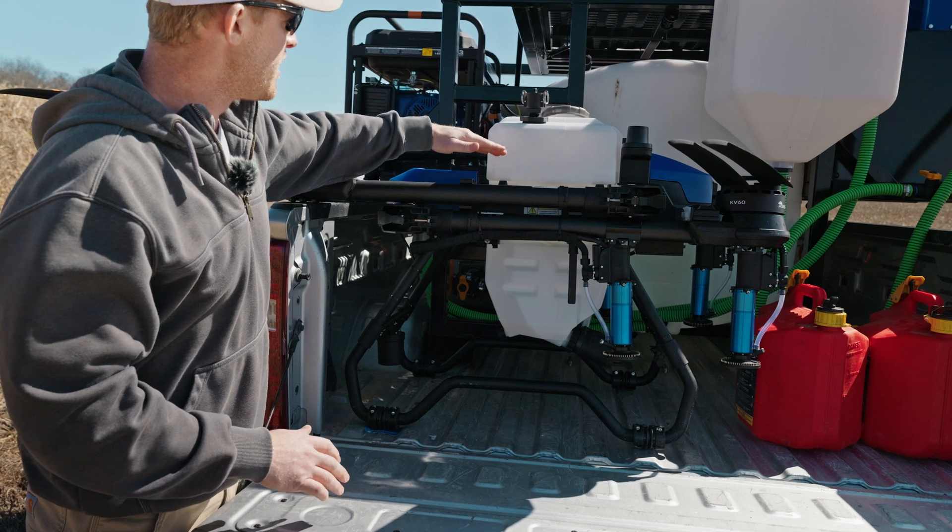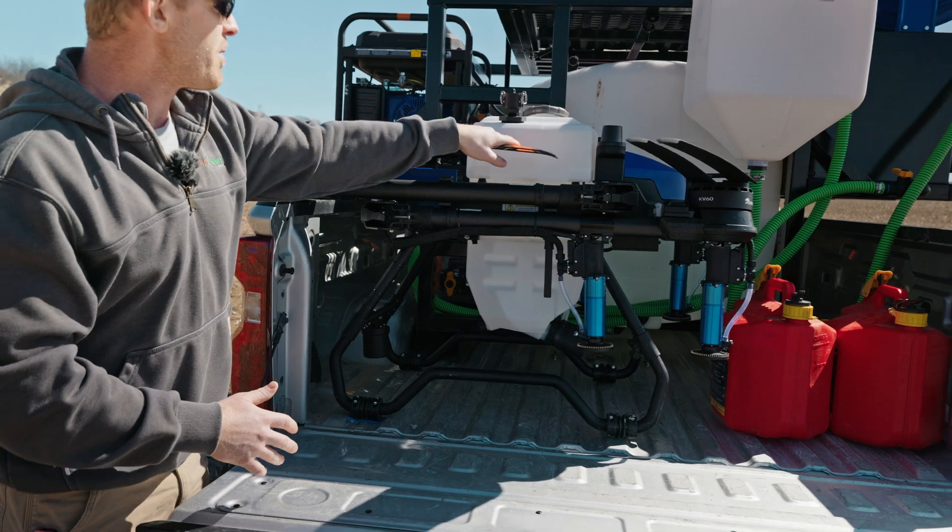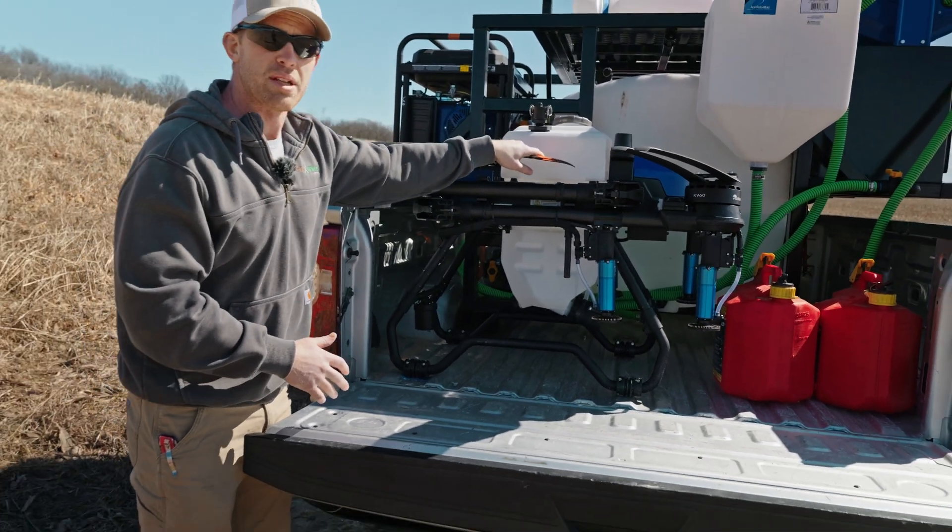That way it locks your arms in, doesn't put pressure on the hinge of the arm, and it locks the drone in. I don't recommend strapping down over the props as you can bend them.